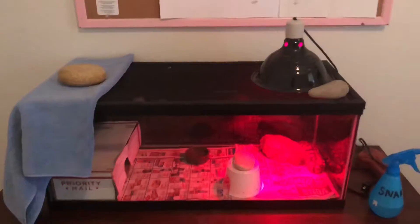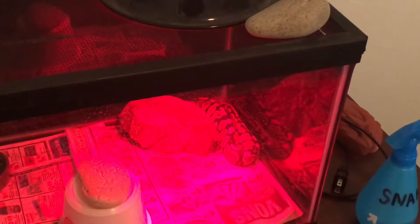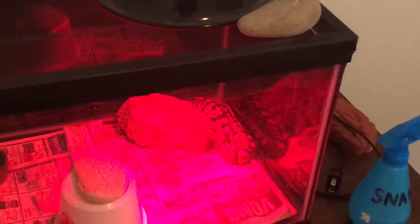Hello everybody, so today I'm going to be showing you my morning routine. As you can see, Olive's over there sitting in the corner enjoying herself, basking.